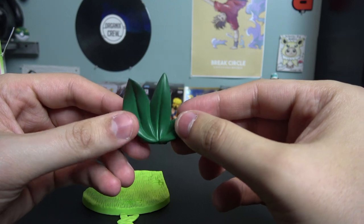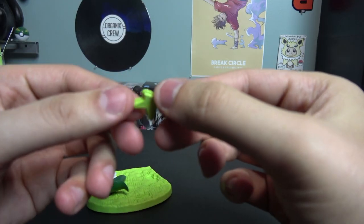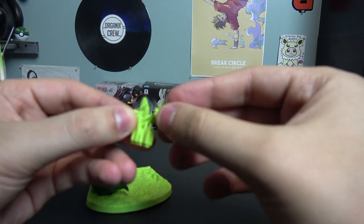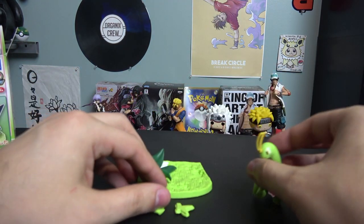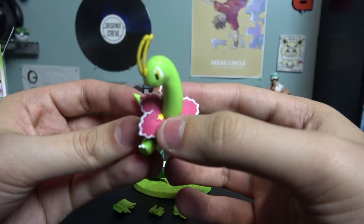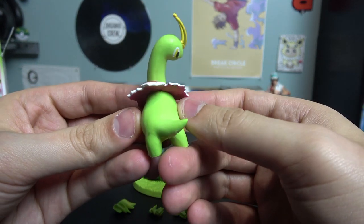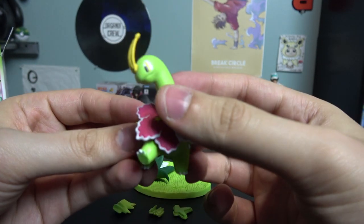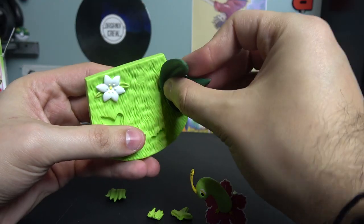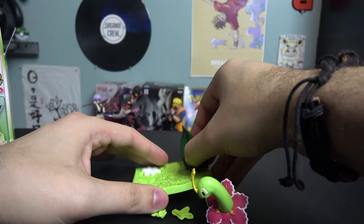Chikorita would look pretty cute in front of that leaf — kind of disappointed he's not included. And right here we have a smaller piece of grass, another small piece of grass, and a third small piece of grass. And then the final piece — it's Meganium, looking all adorable and cute. You know what he's looking at? He's looking at a Chikorita that isn't there. Kind of disappointed, huh? Me too, Meganium, me too bro. I mean, it looks pretty cute though.